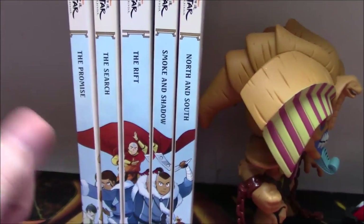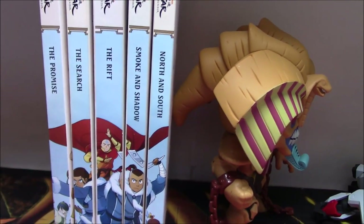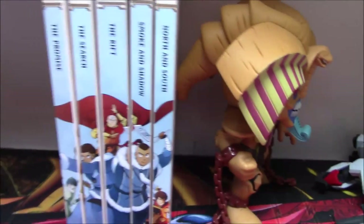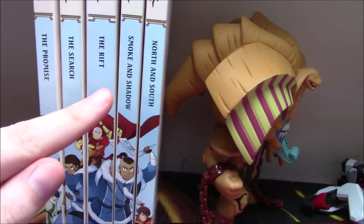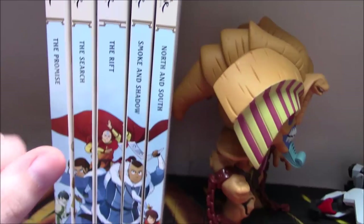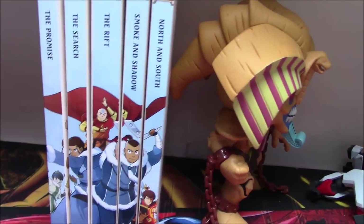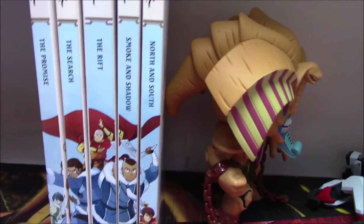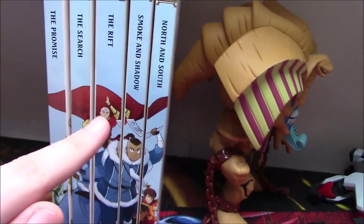But the problem is actually with The Rift, and you can immediately see now that the five of them are together: the problem is that The Rift is a good bit thicker than all of the other books for no real reason, and this is exactly the problem. If The Rift was the size of the normal books everything would be fine — that's completely what the problem is. There's no problem with any of the other books; it's all on The Rift.